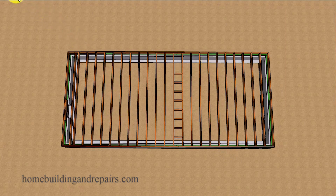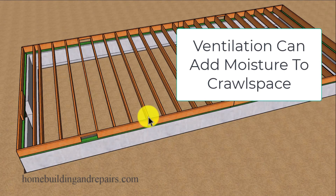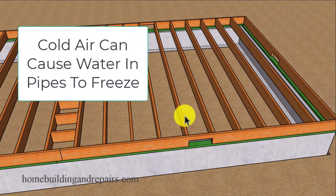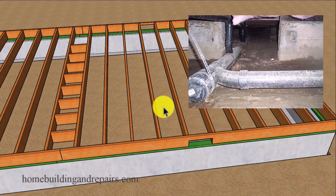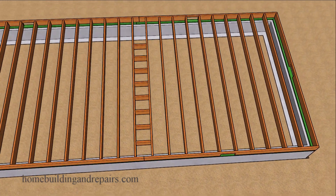Foundation vents can actually create problems in some areas. I would check with your local building department to see if the moisture in the air coming in through the foundation vents is somehow depositing water on your wood framing or other construction components and causing problems. This probably won't be a problem in drier climates, however it could be a problem in wetter climates.